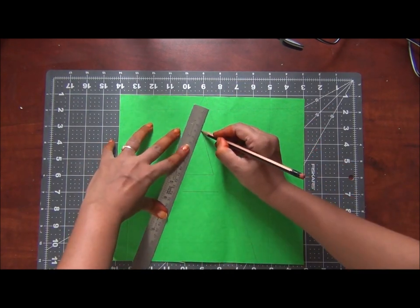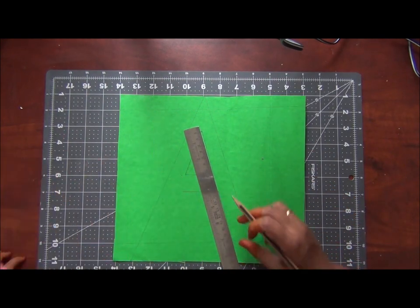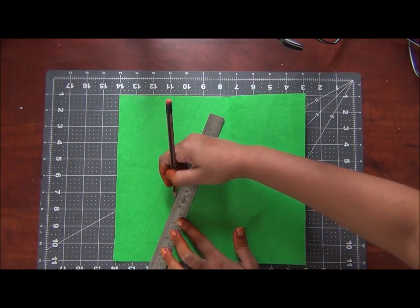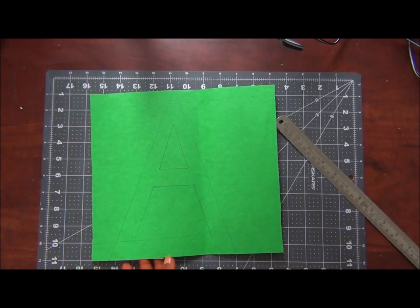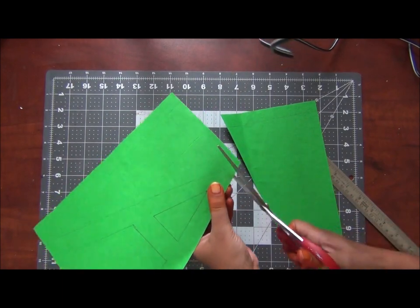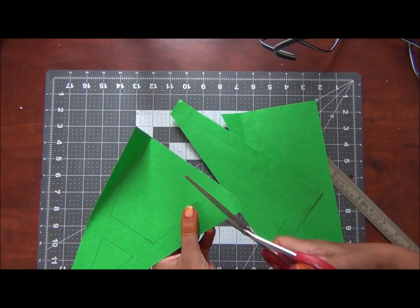My two and a half year old daughter is too small to handle the ruler and the pencil so I am doing the tracing part for her. But if you have older kids it would be great if you could involve them in doing this, as it involves a lot of concentration and keeps them in a place for a while. Also if you have two or more kids, you could involve the older ones in drawing, tracing, and the cutting part and the younger ones in the rest of the craft.